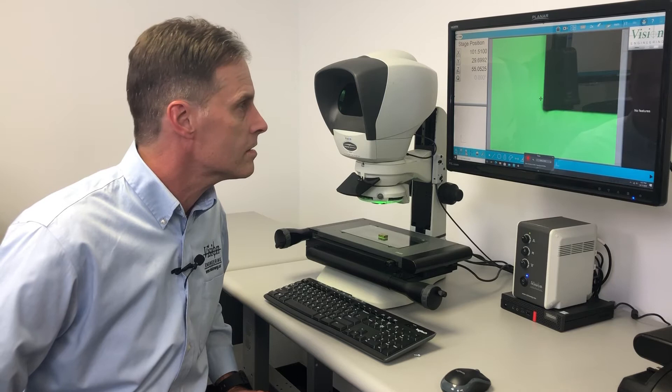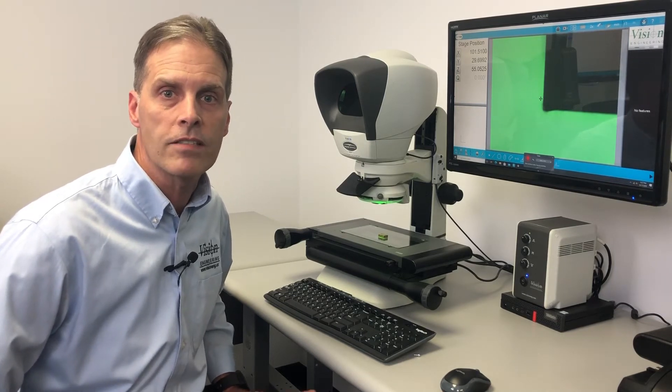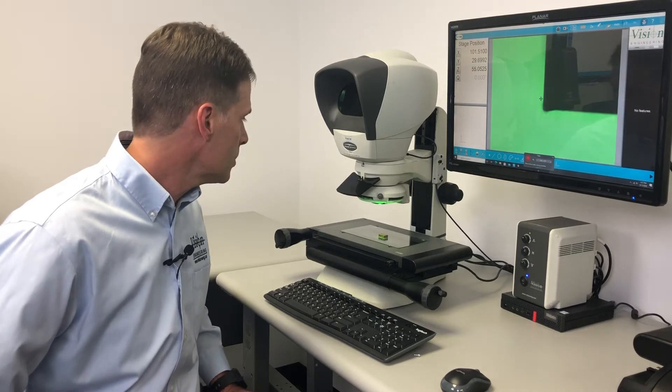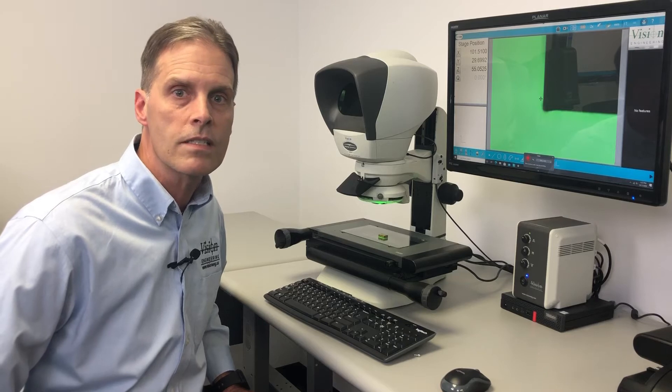The Swift Pro Duo Microscope is essentially two systems in one — an optical and a digital system — which means it can measure video edges or more challenging edges using the crosshair system.